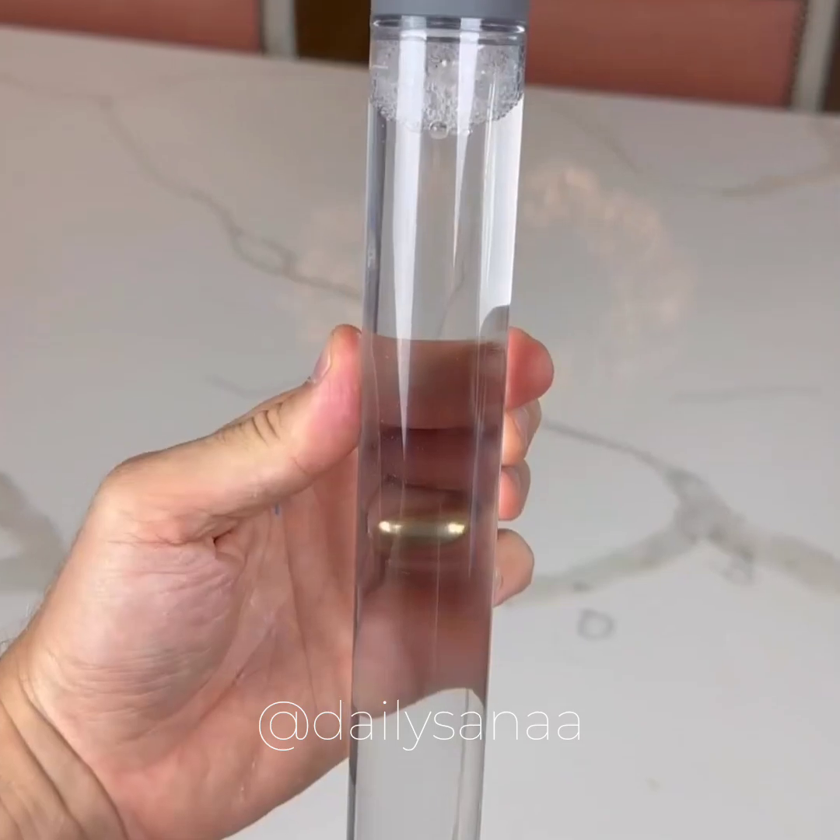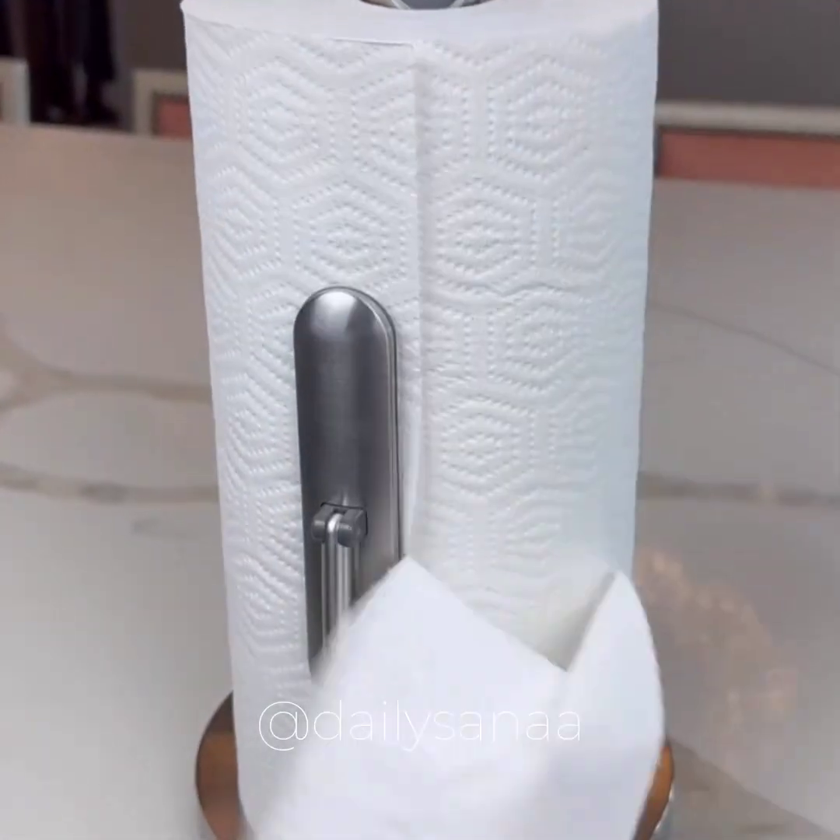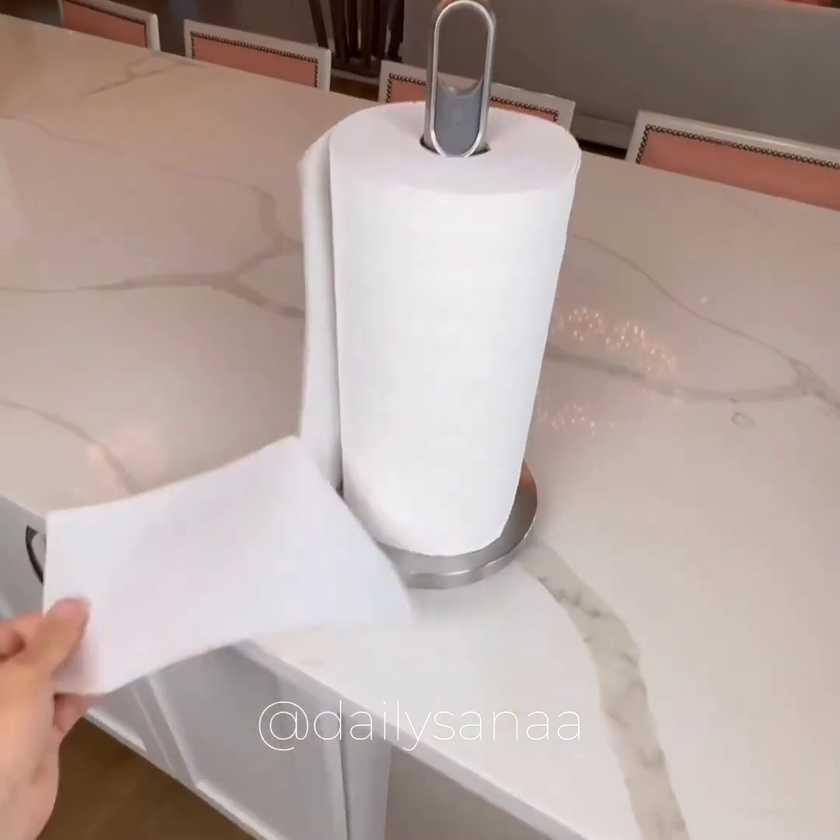This holder has a built-in cleaner, comes with pods, and with attention rods you can tear off sheets, spray, and clean all in one place.